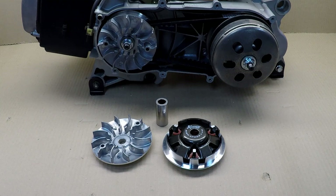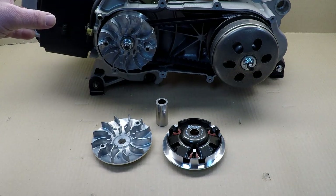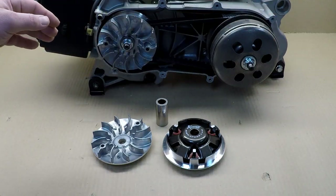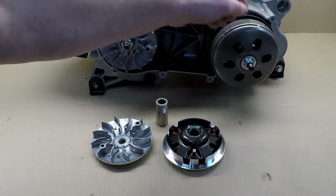Earlier I said the engine at 7500 RPM will produce 9 horsepower — that will vary depending on your engine setting, but let's keep that in mind. I also talked about an 18-speed bicycle where you can change your speed with the front or rear gears. Unfortunately in our case, everything is inside and there's no way for us to manually change gear — that is achieved by changing the rollers, the clutch spring, and the torque spring.